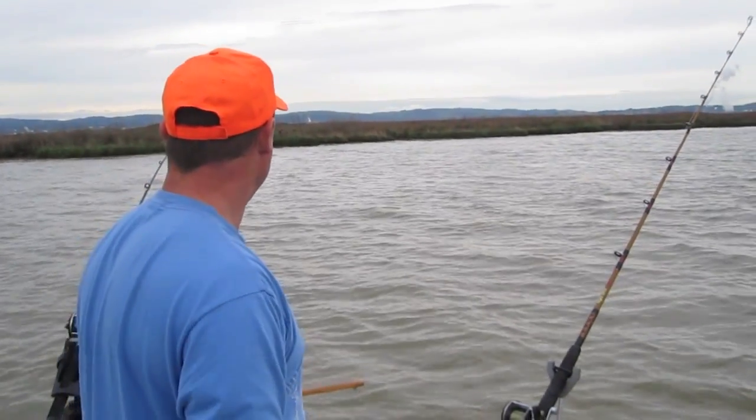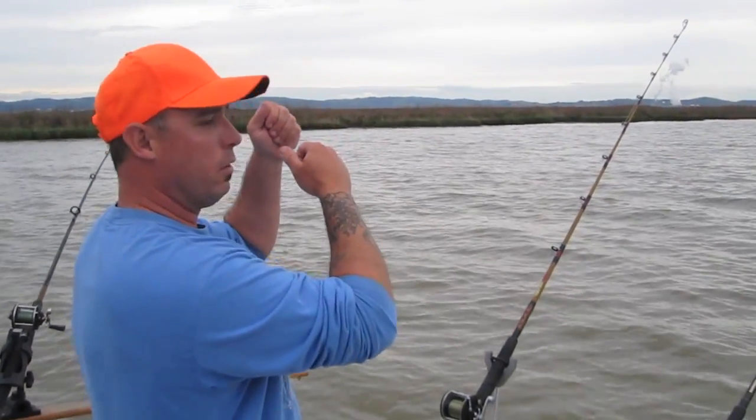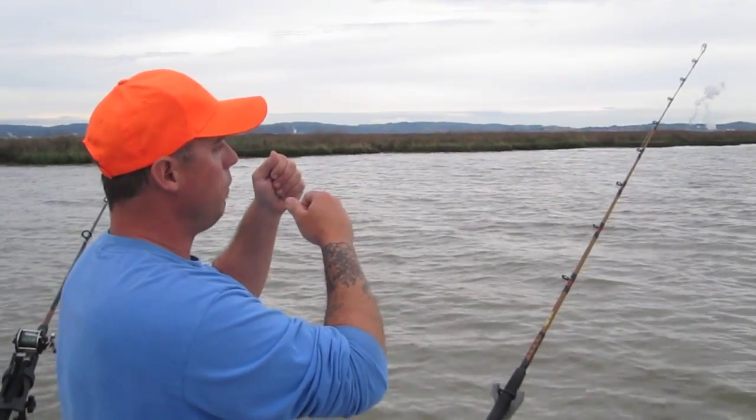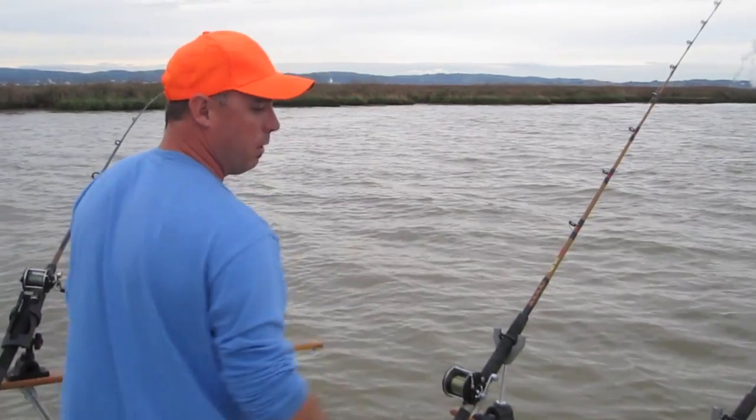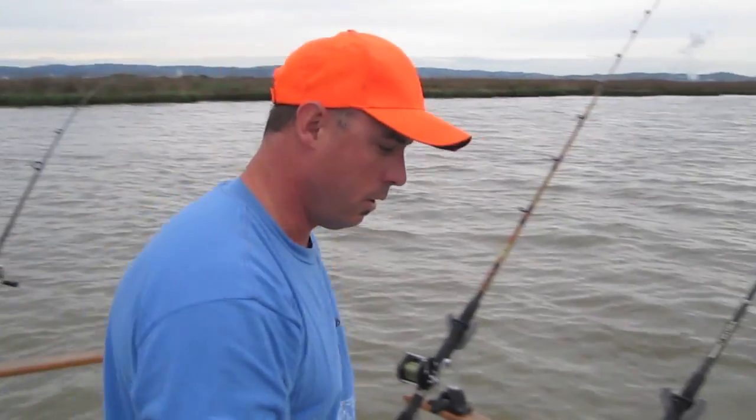A lot of times what happens is people will set the hook and think they felt it, then go 'oh wait, I don't feel anything.' And they look at their tip and all of a sudden a big old sturgeon comes sailing up out of the top of the water. A lot of times they'll come straight up to the surface right off the bat.